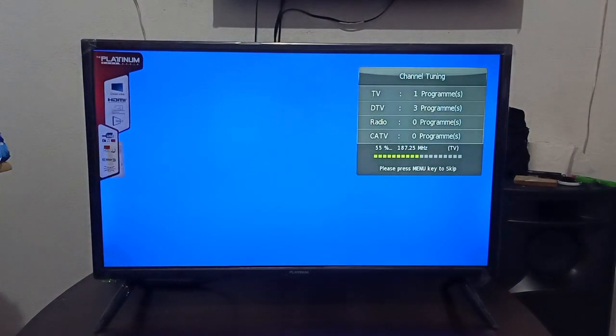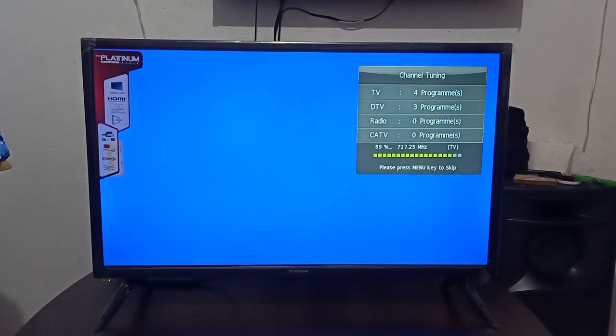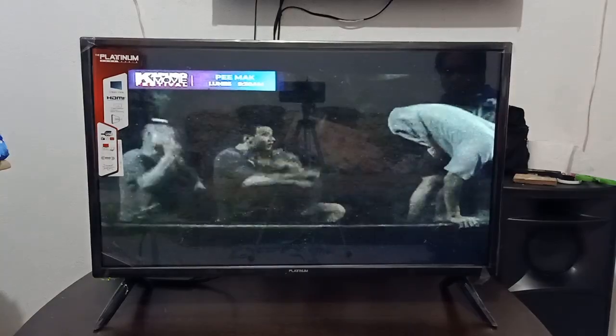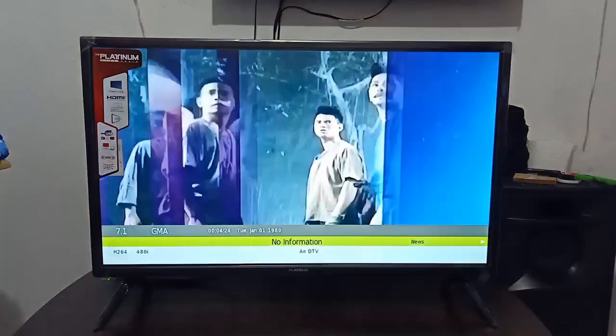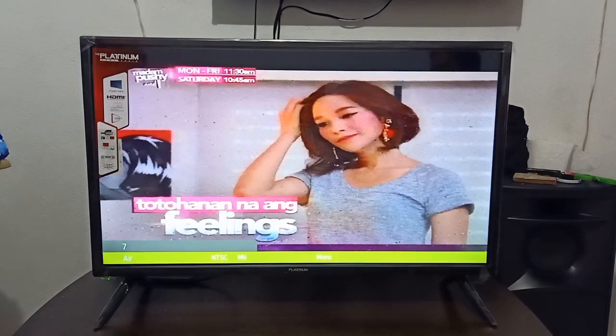So ito guys, yung DTV niya nakasagap na ng tatlong channel: GMA, GMA News channel, saka yung Heart of Asia. Yung analog naman nasasagap din dito — kailangan ng magandang antenna. Yung malinis na matapos, nakaka-sagap ng channels 91, 92, 94. Ito yung analog niya, medyo may display. Transfer natin sa digital — ito yung digital TV ni GMA, malinaw na siya. So both analog at digital nasasagap niya.